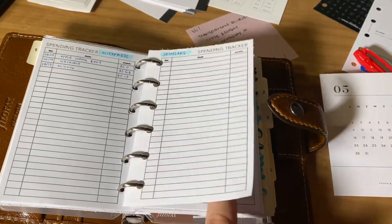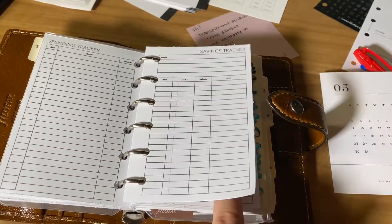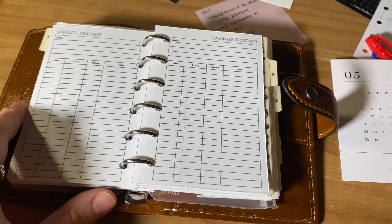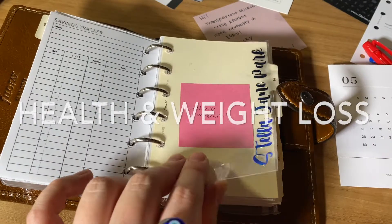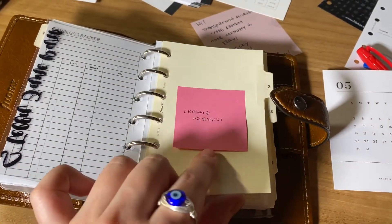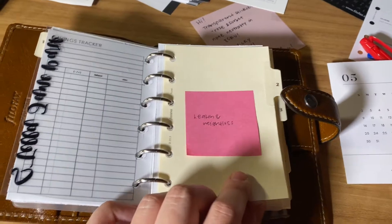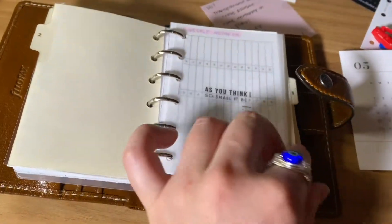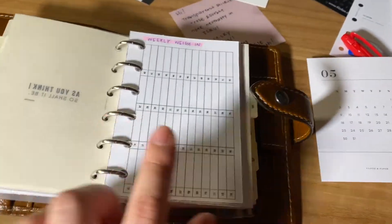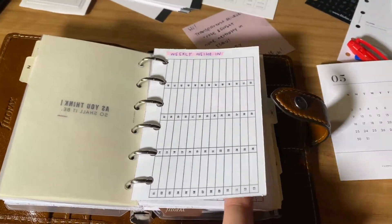I'm also going to track how much I spend on skincare, and I'm going to save for separate things — maybe one is going to be a new tattoo, one a new piercing or something. Just a little dashboard there. Section two will be for my health and weight loss. This is something I'm really going to try to be vigilant about. I have another Cloth and Paper dashboard, and this is where I'm going to do a weekly weigh-in. This insert is from Peanuts and Planner Co.